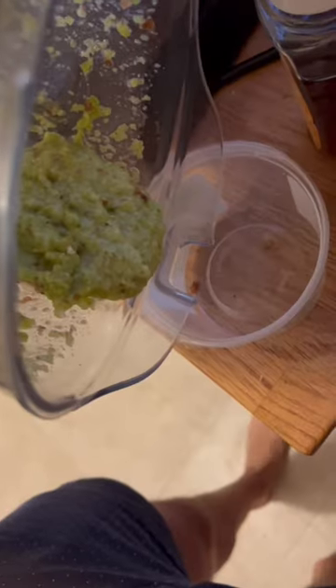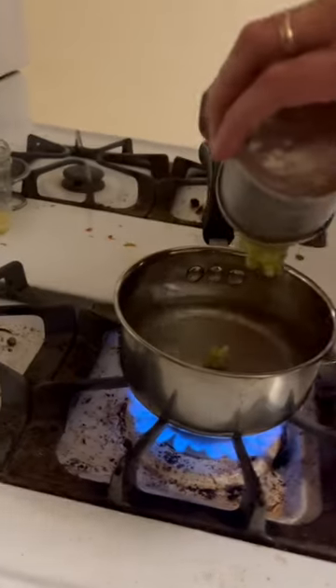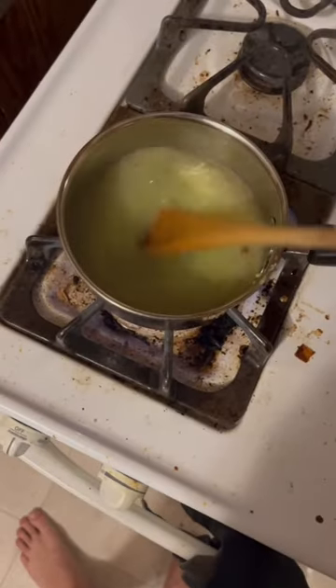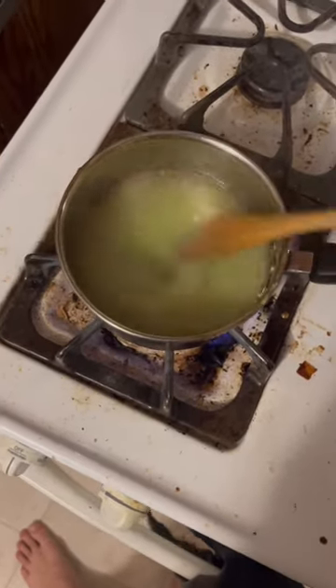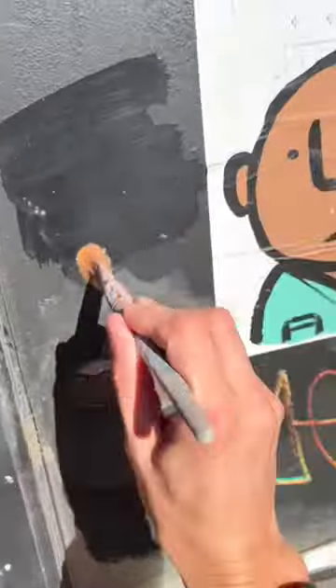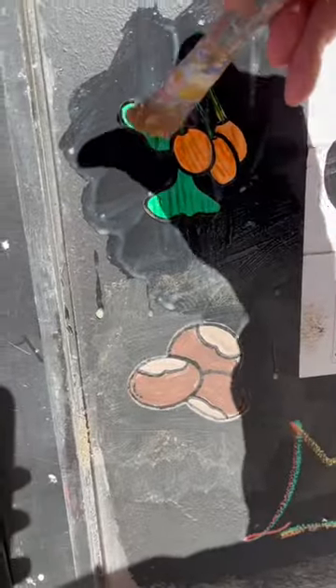So I roasted them, blended it, and put it in a paste. I did four parts water, one part ginkgo nut and made a paste. Pretty watery, but when I went to put it up, somehow it worked.